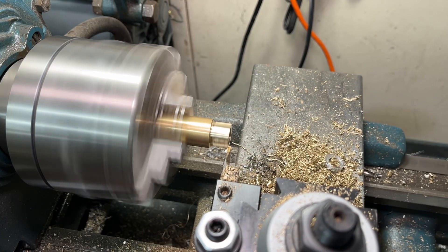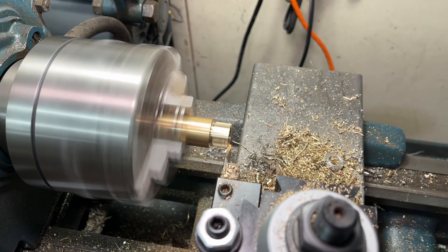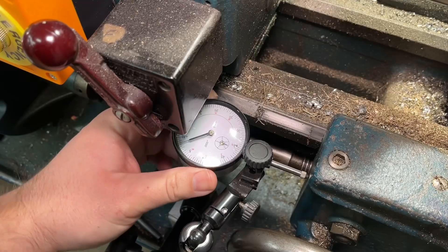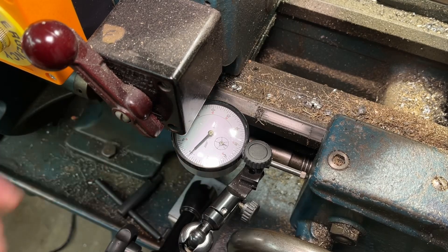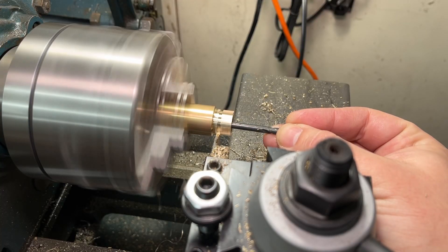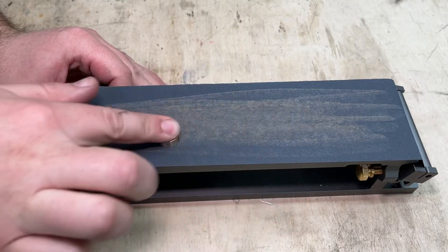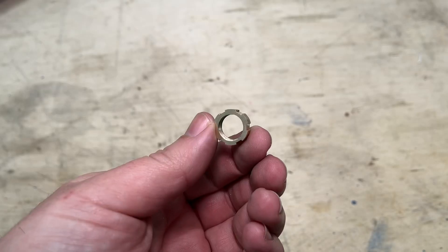Swapping out the turning tool for the grooving tool, I will make a light skim pass on the end of the part just to clean it up and touch off my grooving tool. Zeroing the dial indicator on the carriage, I can move the grooving tool to the end length of the lock nut and part it off the bar. A quick bit of sanding to clean up both ends of the lock nut and it's done.